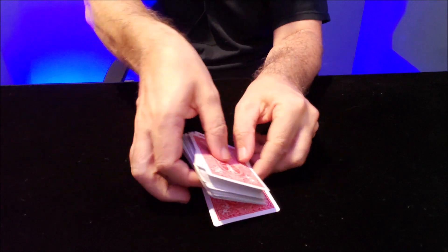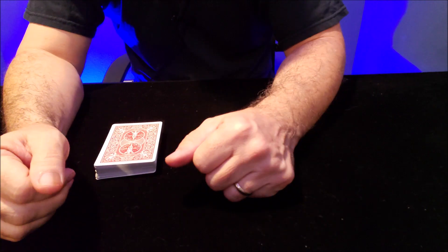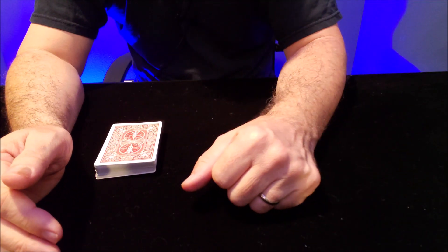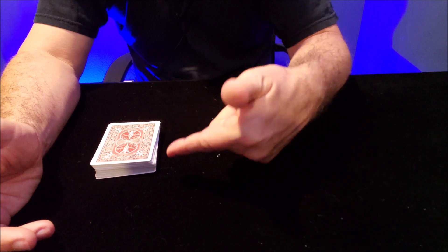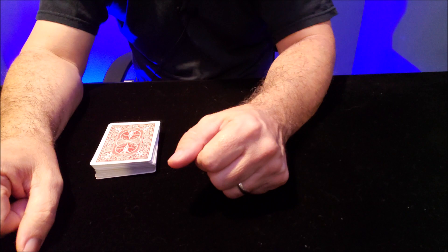Now we can go into the second part. The first part of a trick is controlling the card — knowing where it is. That was just them selecting a card, you control it to the top, you know its location but the spectator doesn't. As far as the spectator is concerned, they think it's lost somewhere in the deck. And now you're going to go into the second phase, which is the magic trick.